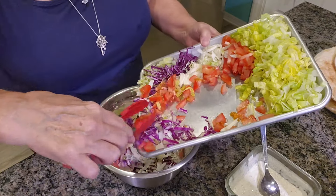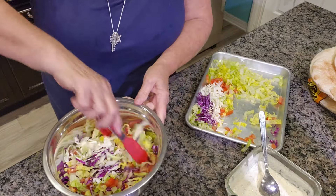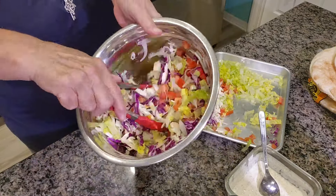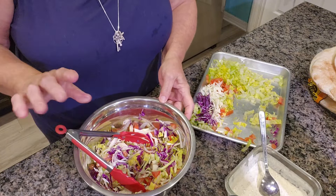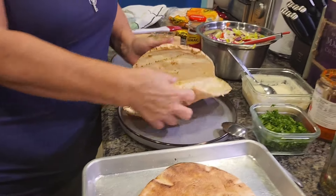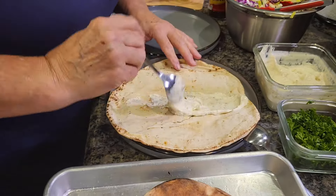Now back to the pita breads. There are different sizes — a thinner smaller one and a thicker larger one. We're going to put them on the grill too. Once they come off, we'll smear some glaze on them, fill them with the beautiful salad and skewer meat, then fold or roll them up like a wrap. It's all based on your preference.